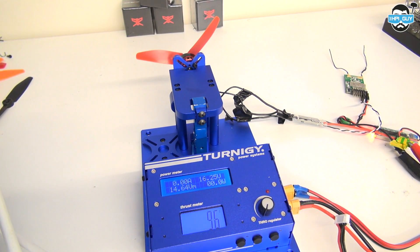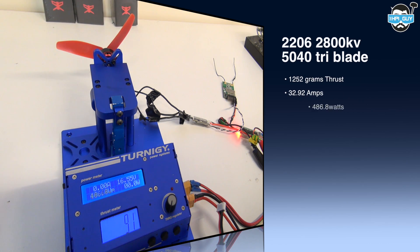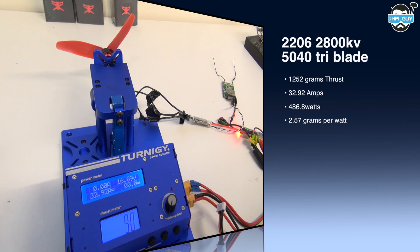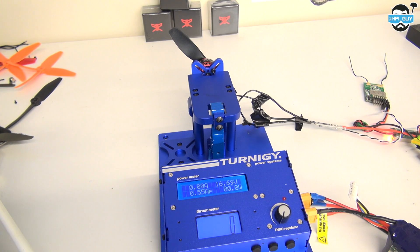I was almost blown away — that was nearly 1300 grams! Using the 5040 tri-blade we managed to pull our highest ever thrust rating of 1252 grams, 32.92 amps, 486.8 watts, giving us an efficiency of 2.57 grams per watt. Moving on to our final test of today: the DAL 5040 bullnose.